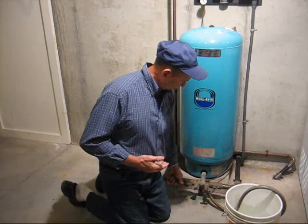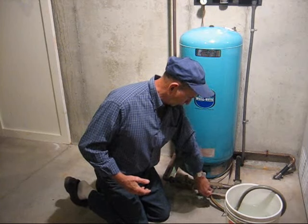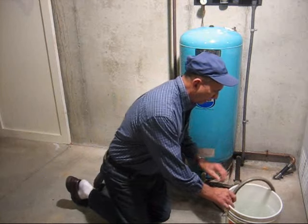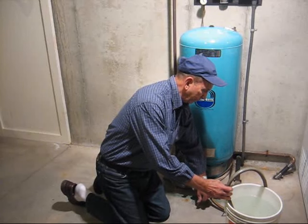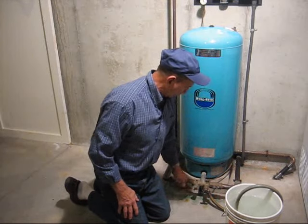Turn off the water to the house and open the water valve and let the water run until the water comes free of minerals. Once that's accomplished, shut off the valve and turn the water supply back on to the house.